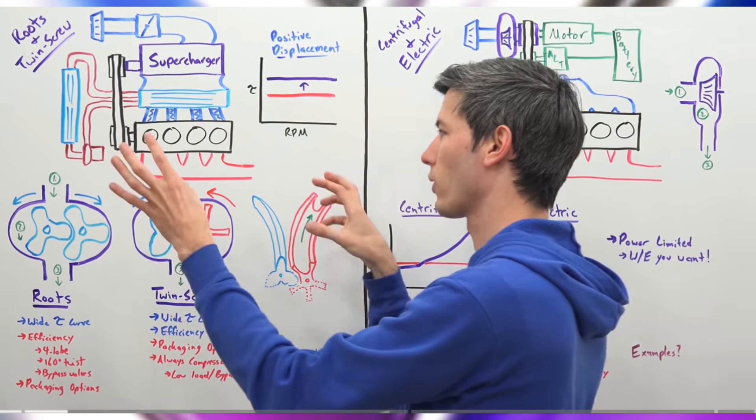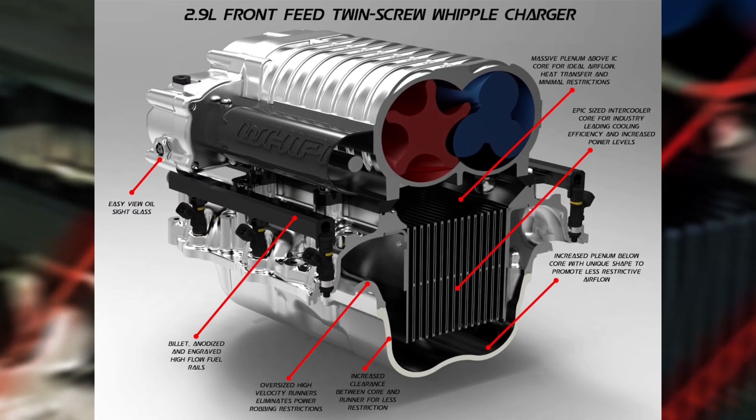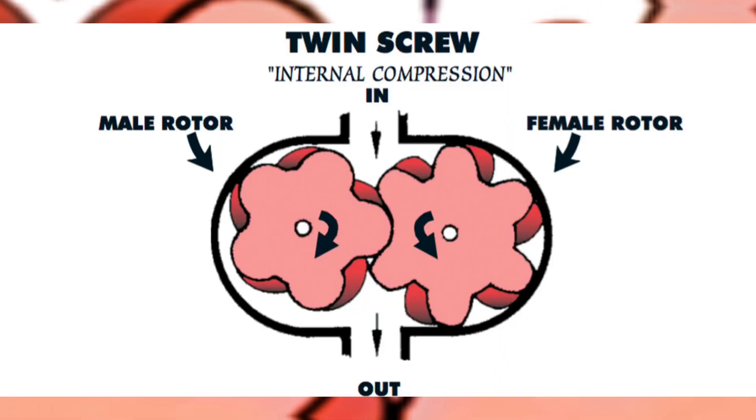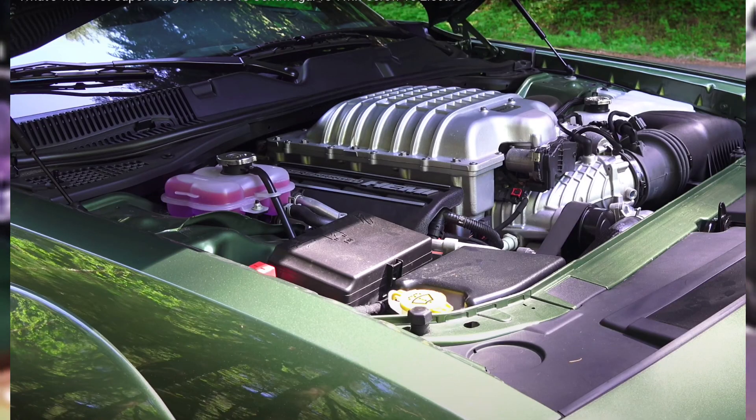Twin screw blowers not only vary from the Roots style in the type of lobes they use, but also contribute to quicker boost delivery and less thermal inefficiency than a Roots style blower.